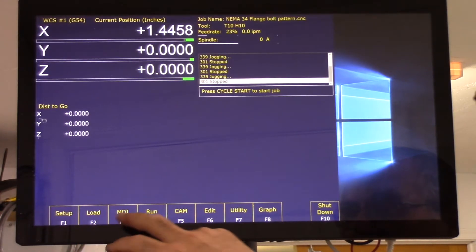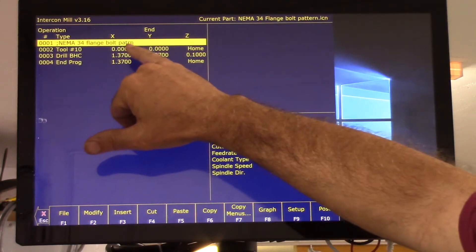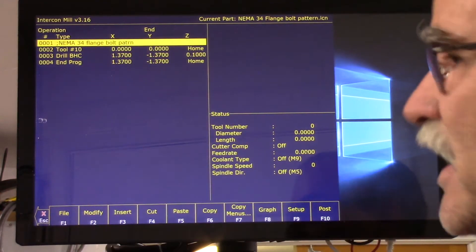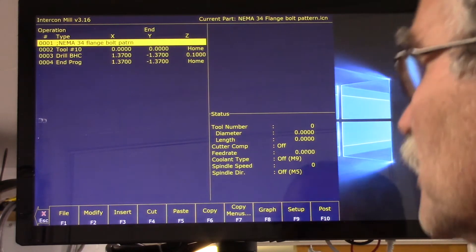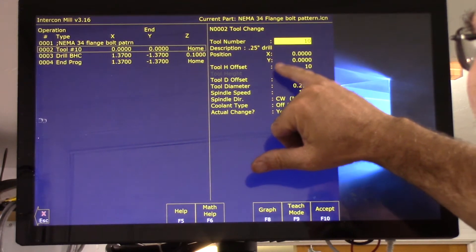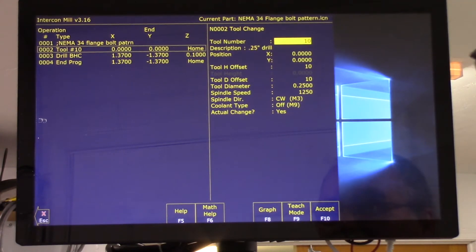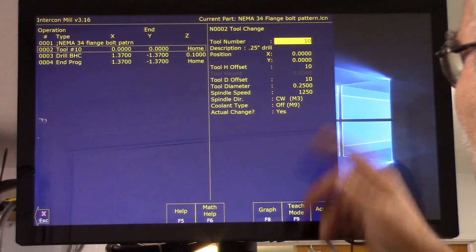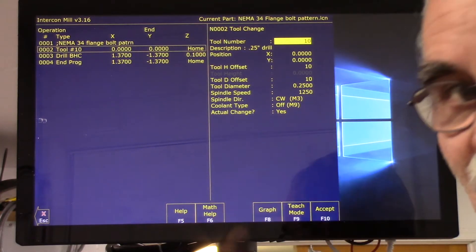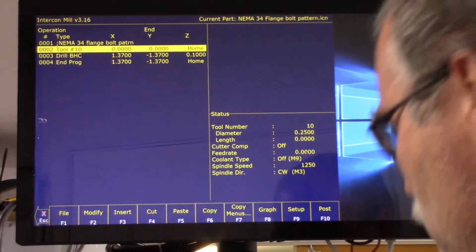I gave it a new program name: NEMA 34 flange bolt pattern. I created tool number 10, which is a quarter-inch drill bit — quarter inch diameter, spindle speed of 1250 RPM, spindle direction clockwise which is M3. I'm manually turning cooling on; I've got a mist or MQL system. 'Actual change: yes' means I have to physically change the bit for the tool.